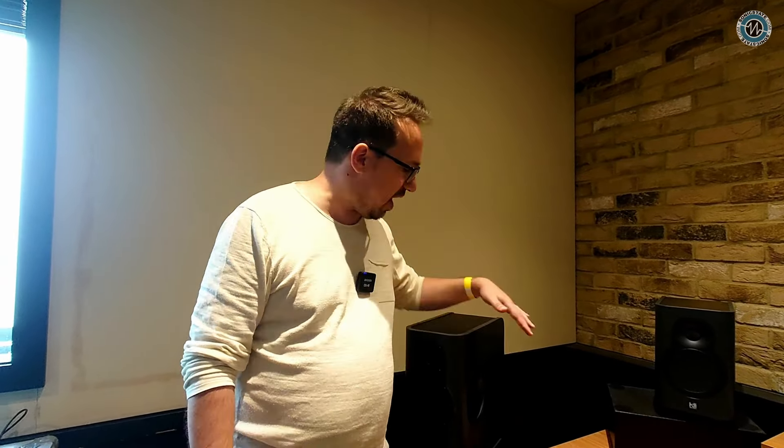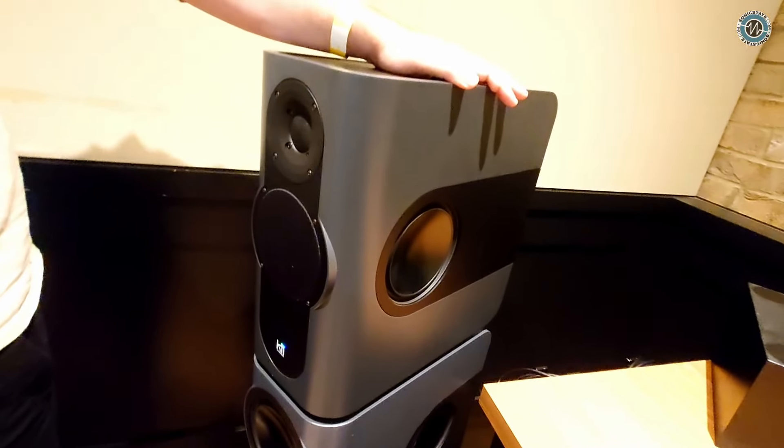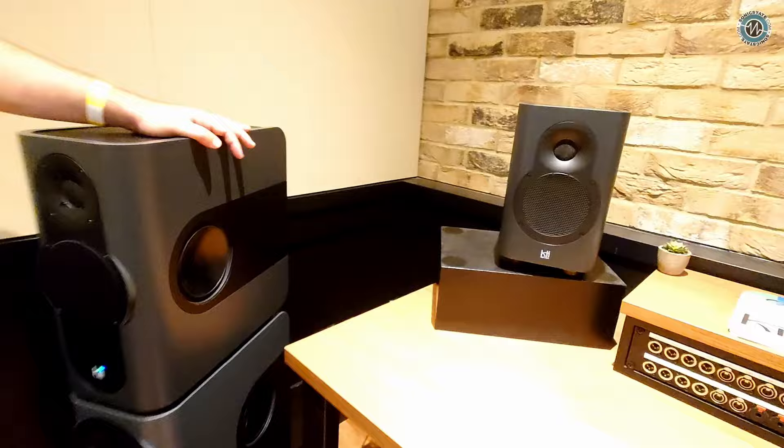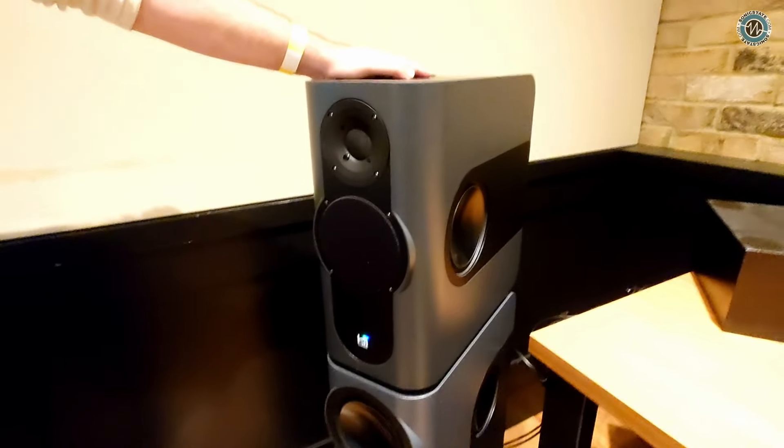So far the reception has been great — people have been loving it. People have been asking us for a long time to have something like the KEY3s but simply a way more affordable and also in a smaller footprint. Yeah, because these originals — they're big boys, they're priced top-end I would say.